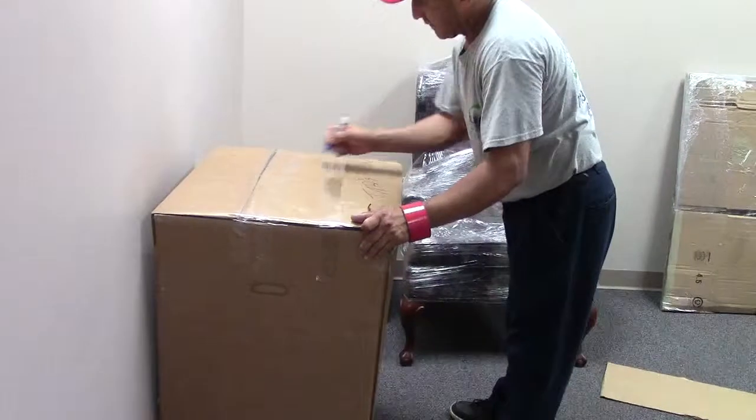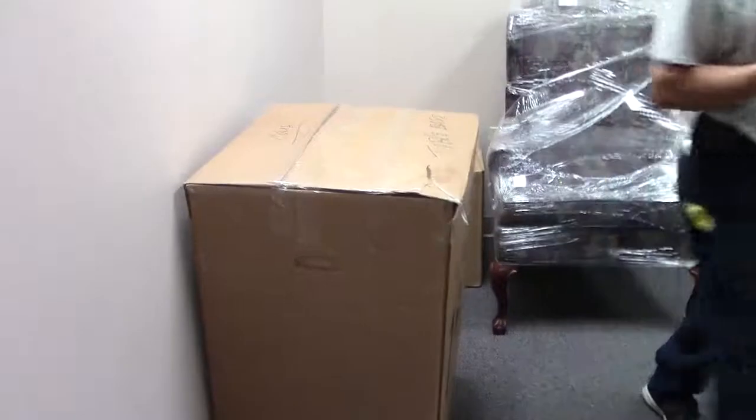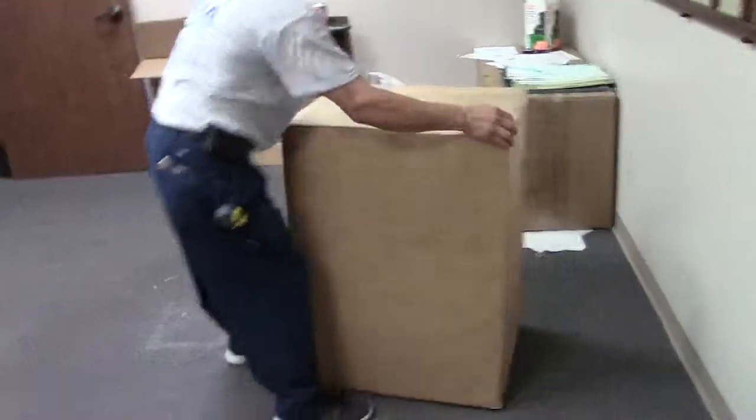Mark it down — 'table base' — so we know what it is, in the conference room. There's the one base and there's the second base.